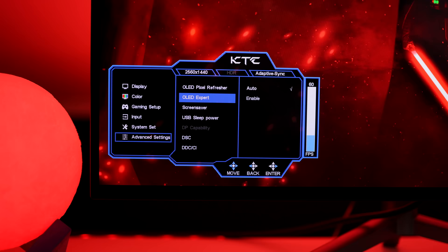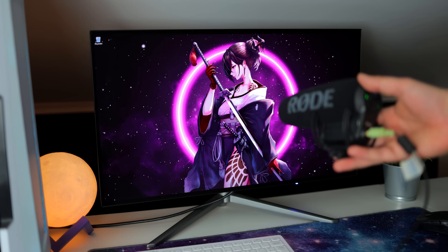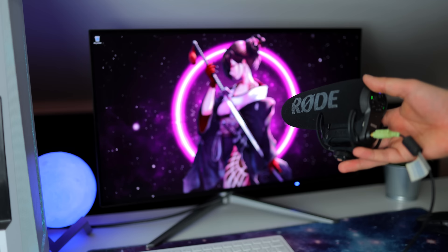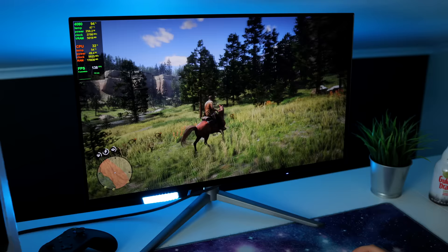Let's talk about the speakers. These are dual 5-watt stereo speakers and they sound all right. They actually get really loud, but the actual quality of the sound isn't amazing — it's passable. If you're just watching YouTube videos or gaming you can clearly hear everything, but I would probably use headphones anyway.